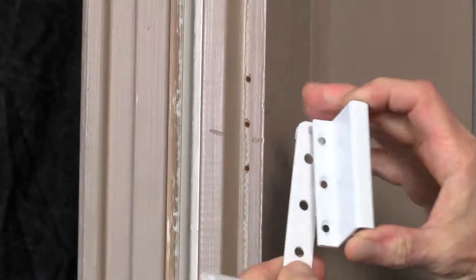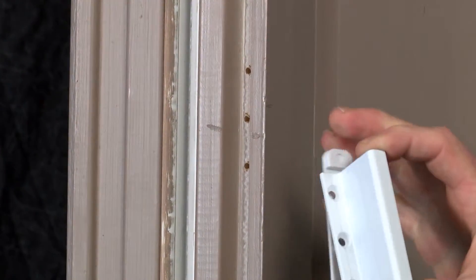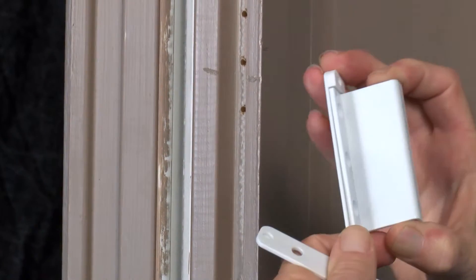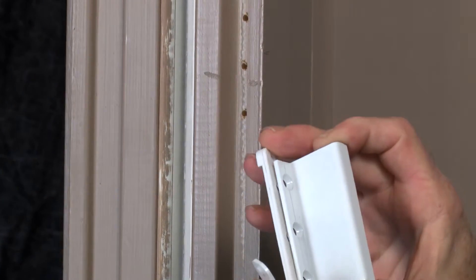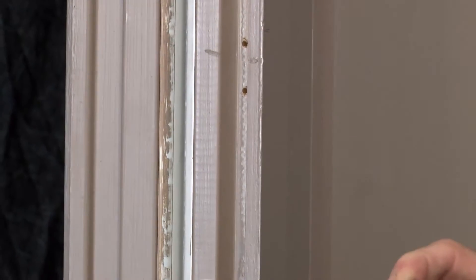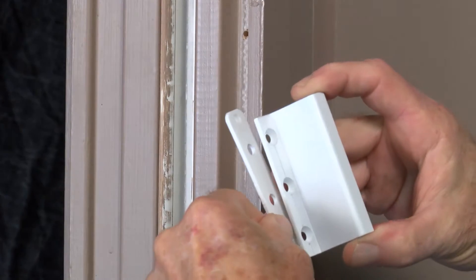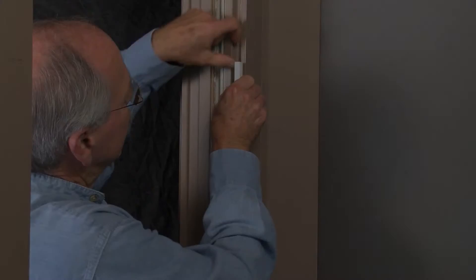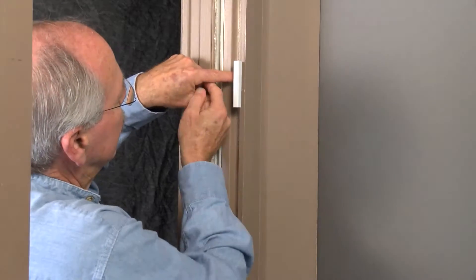If spacers are required, notice that one side is flat whereas the other side is slightly deeper. These can be used singly or in any combination to allow you to get the proper depth of the channel and have the latch lay perfectly flat and flush within that channel. Next, we'll be attaching the latch to the jamb.